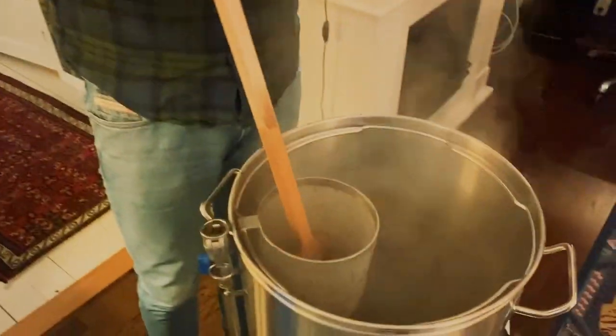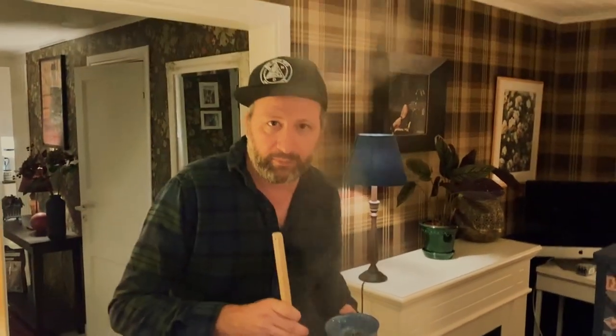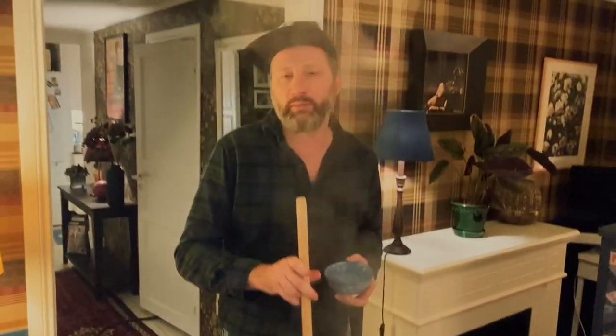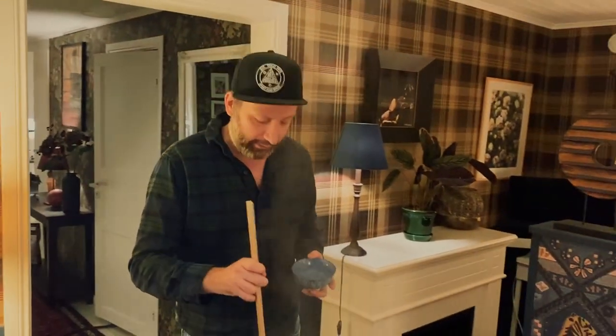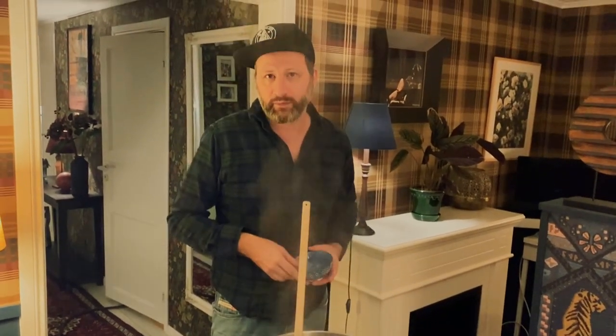Behind all the steam we're going to add our last hop addition - North Down, those fantastic hops we managed to smuggle into the country. We're also going to add Protofloc, which will make our beer nice and clear, yeast nutrient, and some sugar as well.